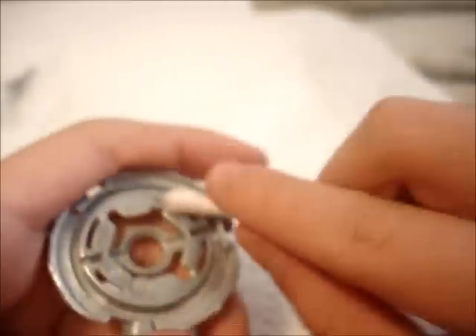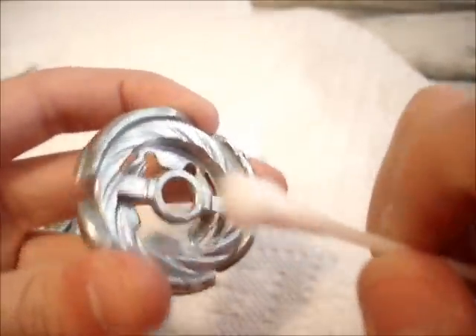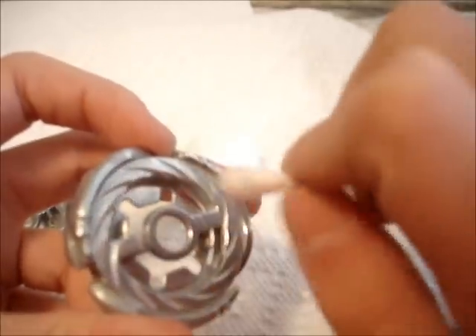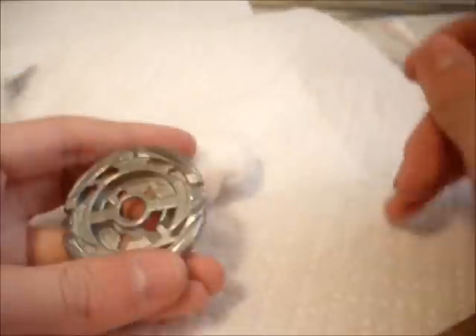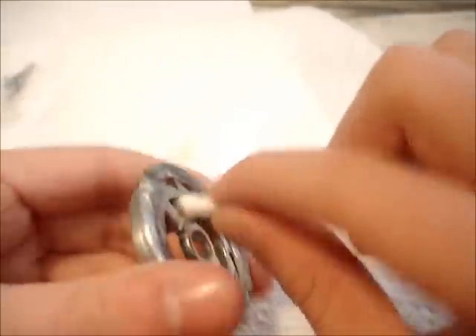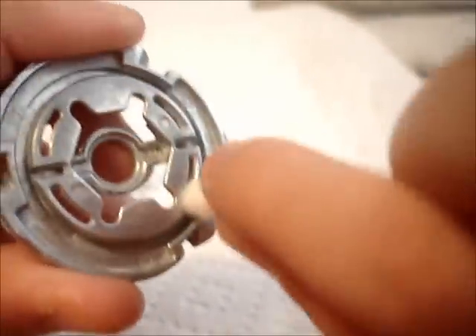Then again, you get the ear cotton swab and pass it around. Sometimes if you don't get it everywhere, wet it a little bit — just wet the ear cotton swab and pass it around to get the rest of the smudges out. Because sometimes they'll get stuck in there — the liquid can get inside these little holes right here and it's just a pain to get out. See, there's some right there.